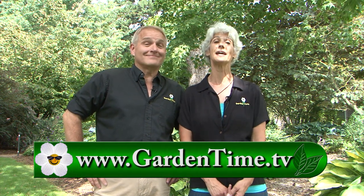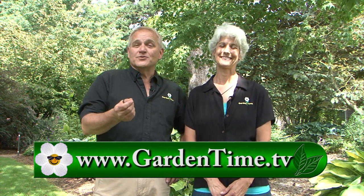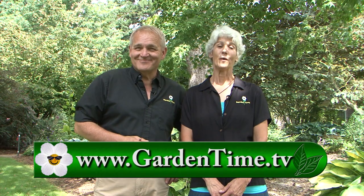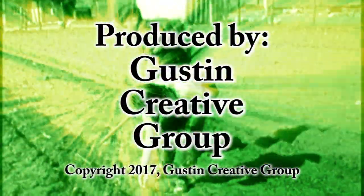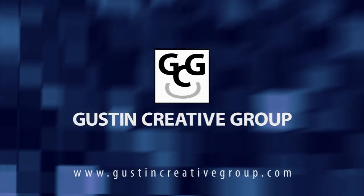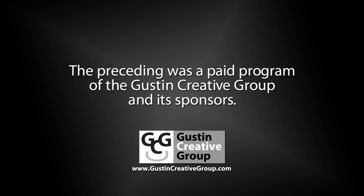Thank you for watching Garden Time today. And don't forget we're going to Europe in 2018 to Paris, London, and Belgium. For more information on that wonderful trip and for anything from the show today, you can always go to GardenTime.tv. William and I thank you for watching, and we'll see you next week here on Garden Time. The preceding was a paid program of the Guston Creative Group and its sponsors.